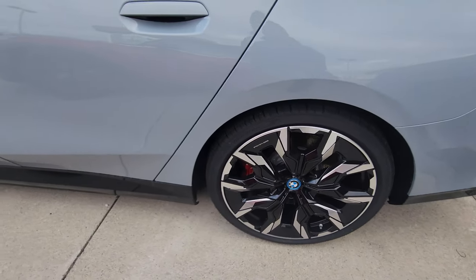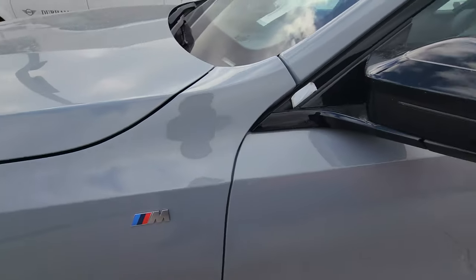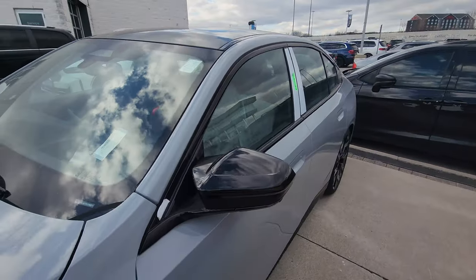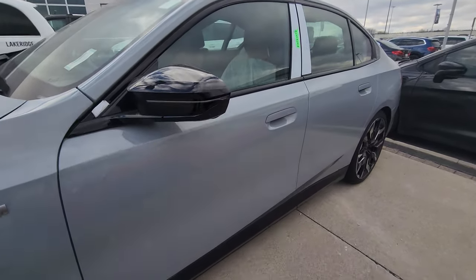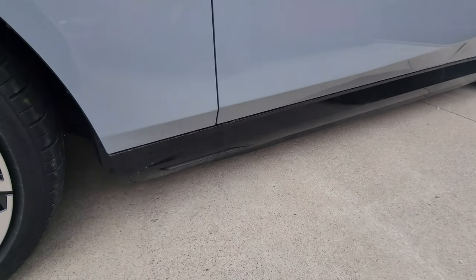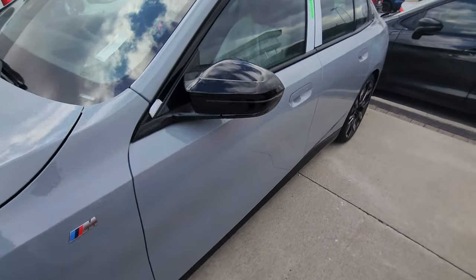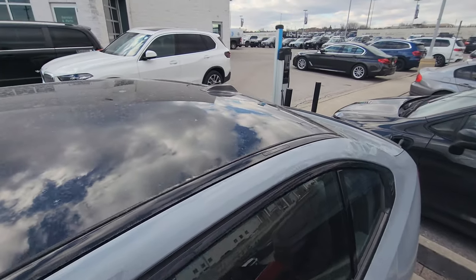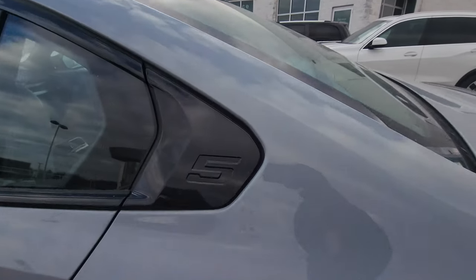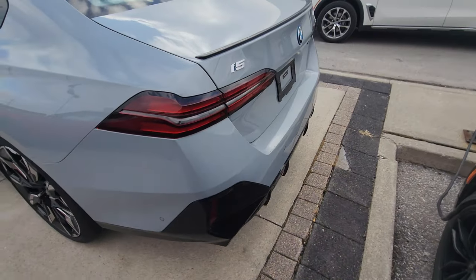That's a very aggressive width. We have the M badging on the front fender, M wing mirror, black window surrounds, new-style door handles, black rocker panel — that's where the welcome light carpet comes out from — panoramic sunroof, new-style antenna, and the '5' emblazoned on the Hoffmeister kink.